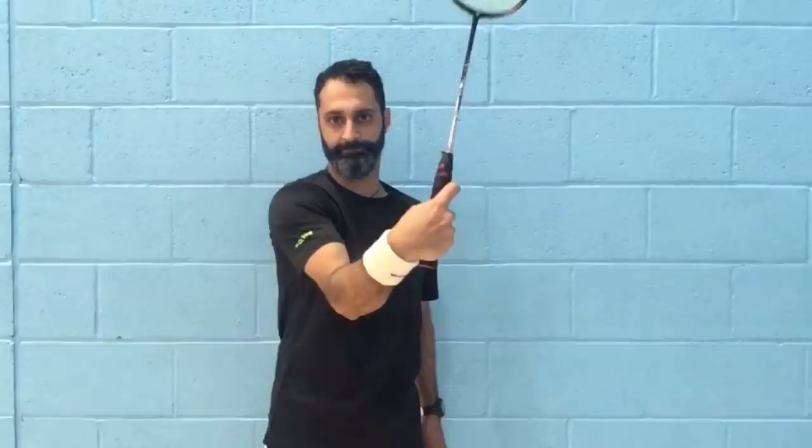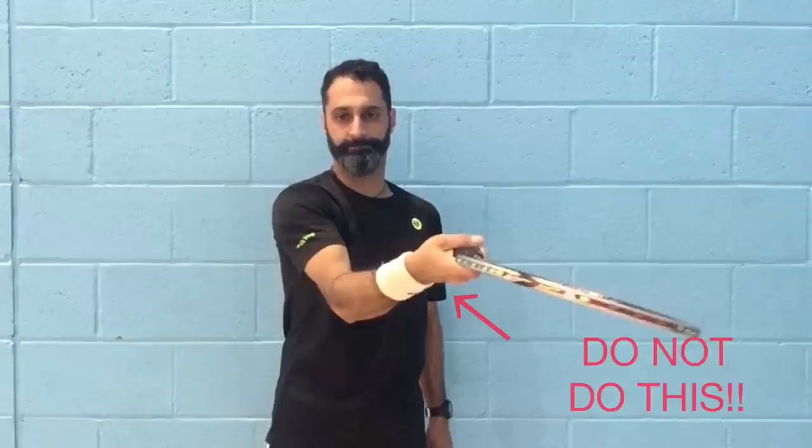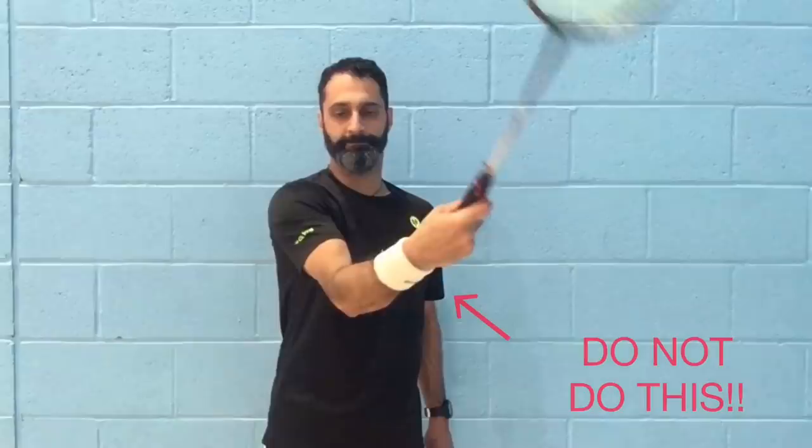A floppy wrist with the thumb pointing away from the head of the racket will generate very little force. The energy travelling from your body to the racket will find its way to the bend in the wrist joint and escape through it, leaving very little energy to transfer to the racket.